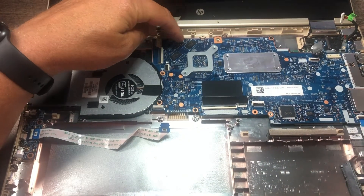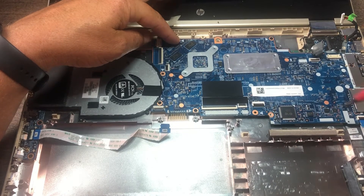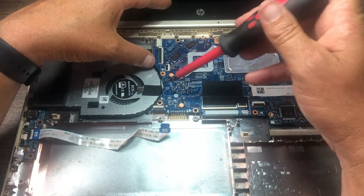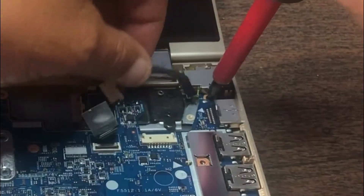Undo the motherboard screws — there's one here, one here, here, here, here, and here, plus one I already removed. There's one more back here in the back — a tiny little hidden screw.